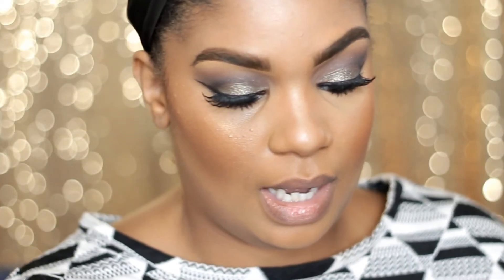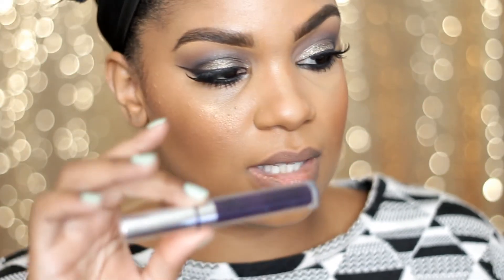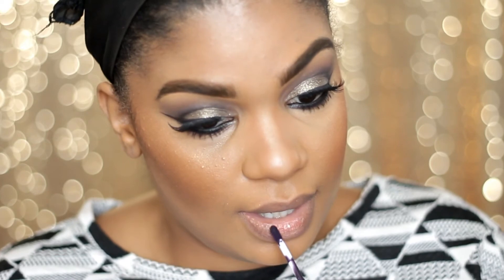For my lips, I'm going to use Guess from Colourpop. This is just a super dark purple liquid lipstick and I love it.